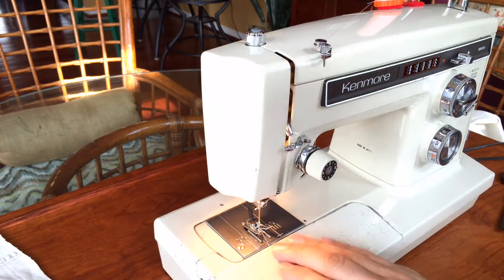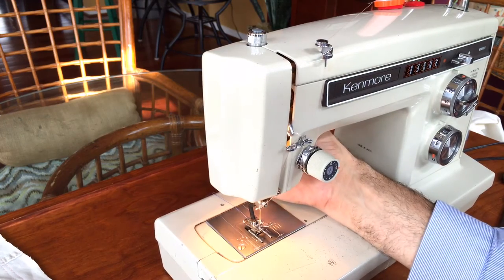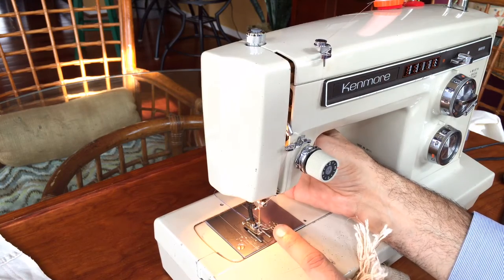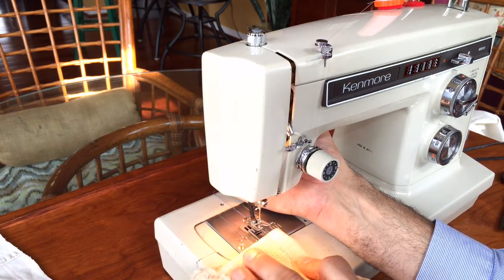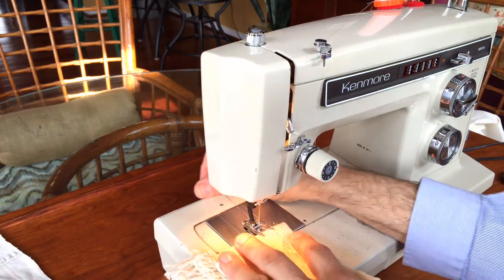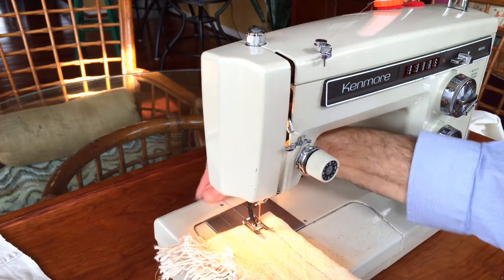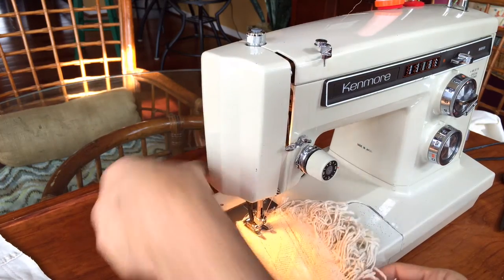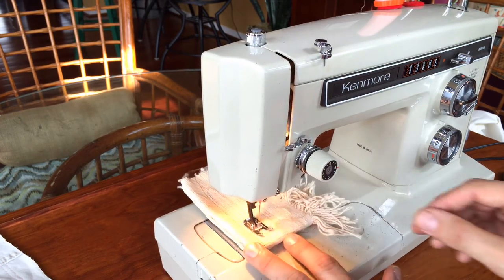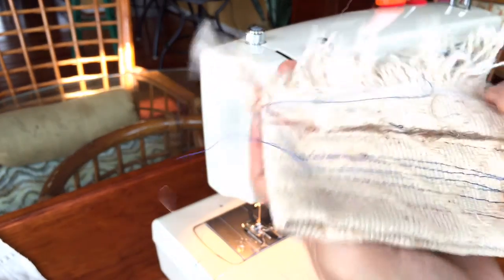Kenmore — and I forgot to show this in my other Kenmore listing — had something Sears specified that was really different. You could take the presser foot: when you pull it up, you have your standard space, but you can also lift up again and get almost three-quarters of an inch, almost an inch. You're not going to sew anything that's an inch thick, but what you can do is get things like this really wide heavy upholstery fabric — which you might use for a slipcover — right under the foot and sew with it. The stitches are beautiful.